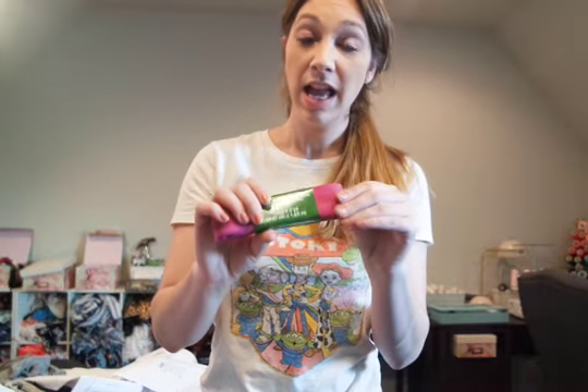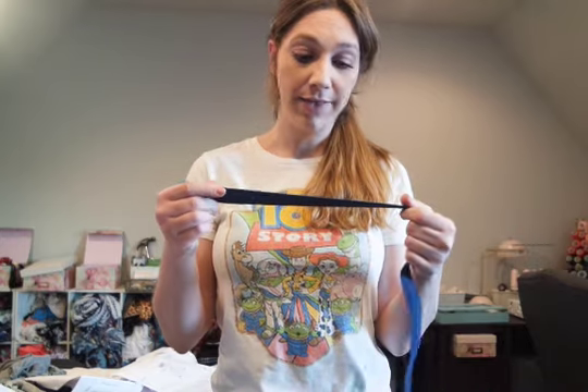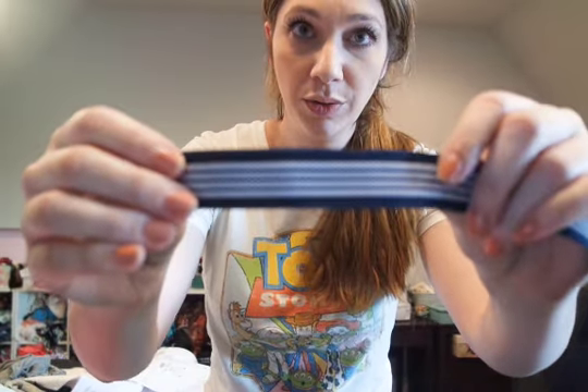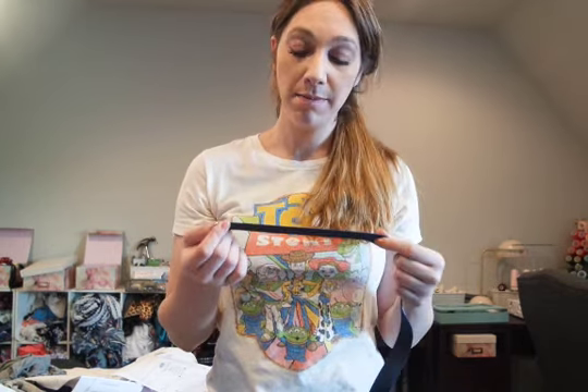Another thing you can find is soft waistband elastic — I found this locally at Joann's, it's a Dritz brand as well, the same as my favorite fold over elastic. It's really soft to the touch, much softer than your average non-roll or woven elastic. I also found online a navy elastic where the back side has silicone or rubber, so it's not going to budge or move at all. It's only an inch wide so I'd actually prefer a little bit wider for my sports bras, but since it has that silicone grip I know it won't move, making it phenomenal for a real workout sports bra.